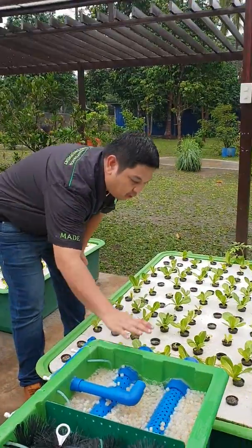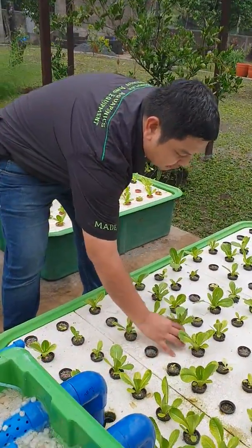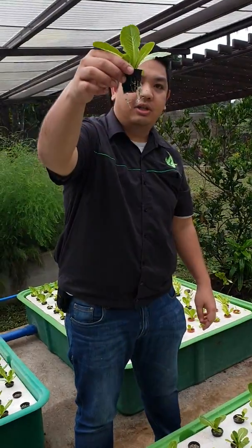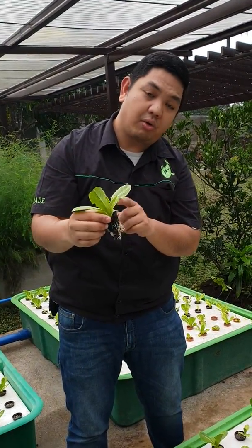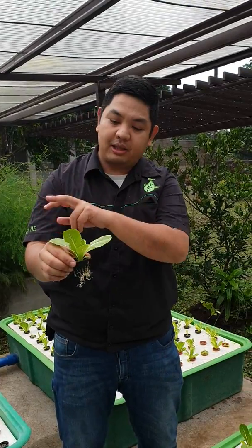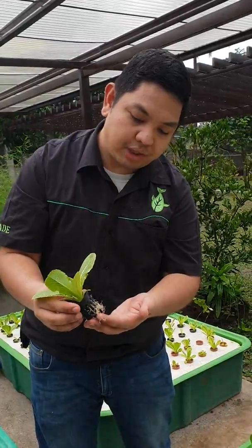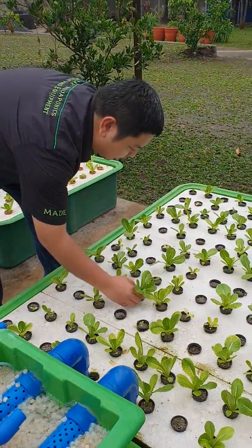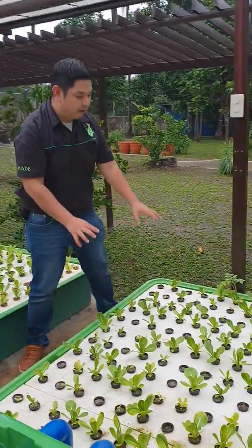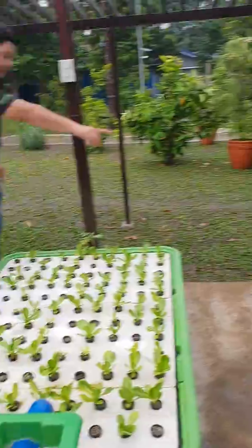Our filter overflows to our first grow bed. Our first grow bed contains lettuce growing on fish waste — so this lettuce is powered by the fish. There is no soil here; it is grown using the nutrients from our fish tank.